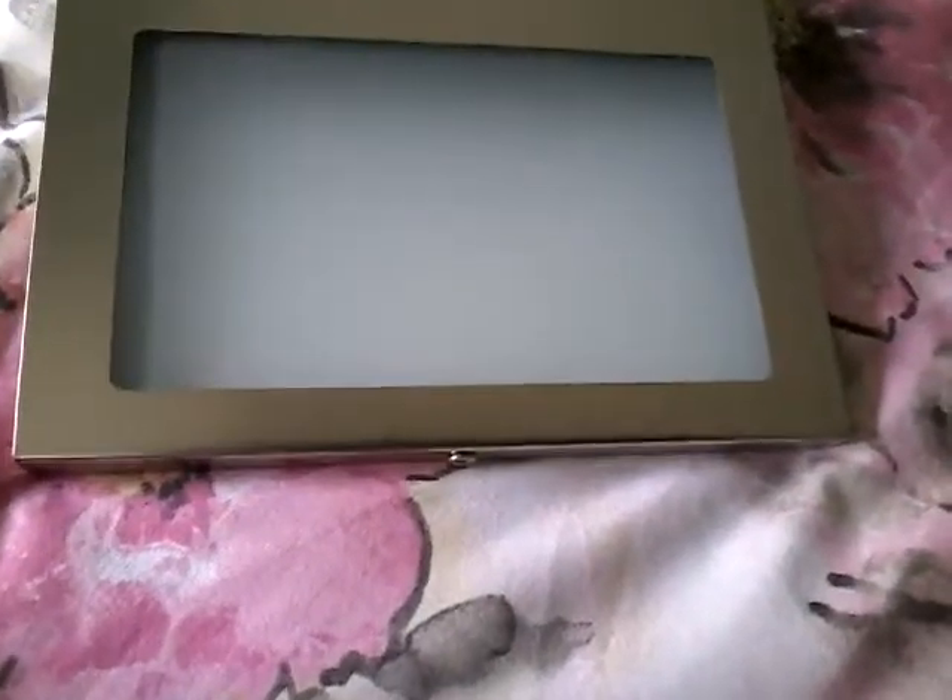There's a little screw that you need to take off to put the letters in. And as you can see, there's nothing on the screen. It's not a touch screen, it's made of glass.